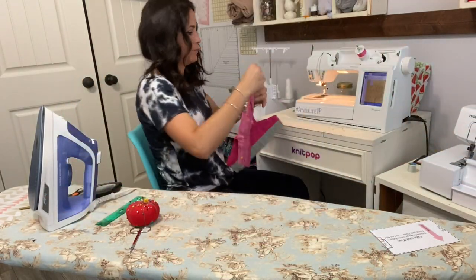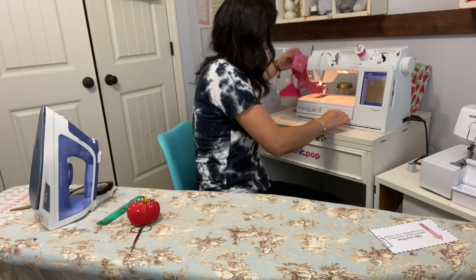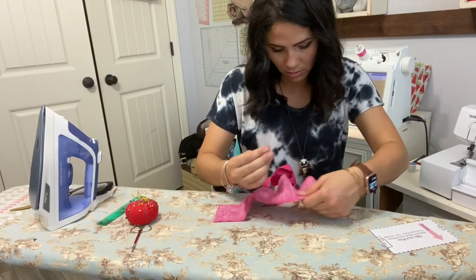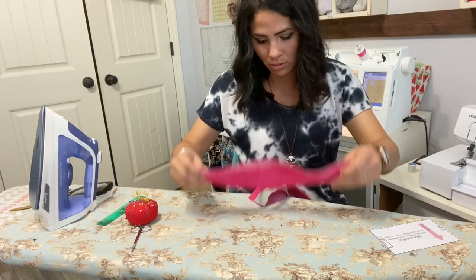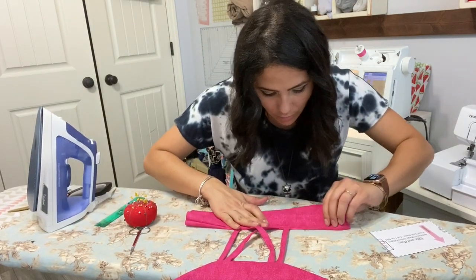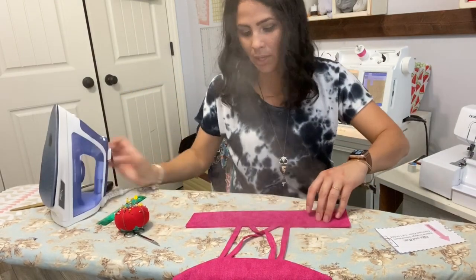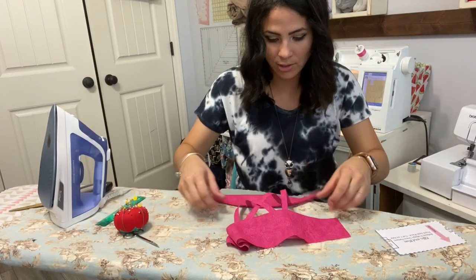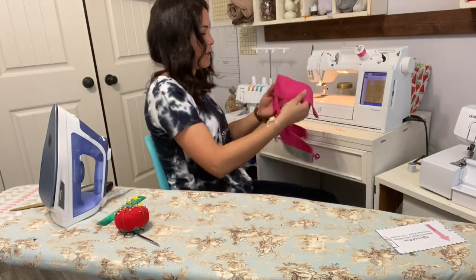Now we're going to open it, turn it, and steam it wrong sides together so it's right side out and nice and straight. Here's my back bodice — how cute! If you want to, go ahead and top stitch one eighth of an inch in the back and one eighth of an inch in the front as well so it looks nice.